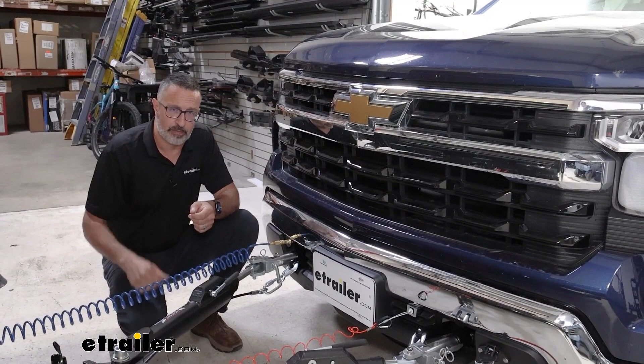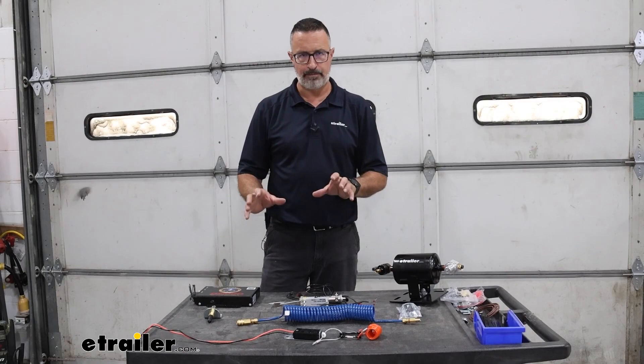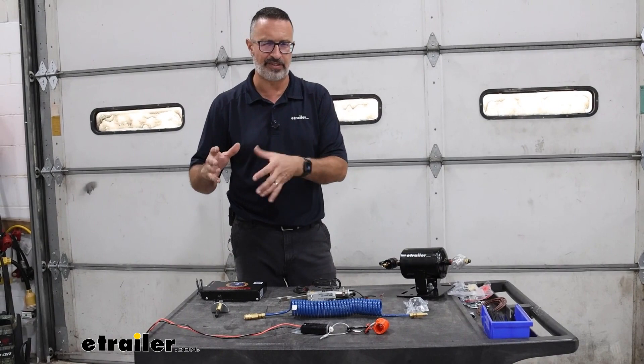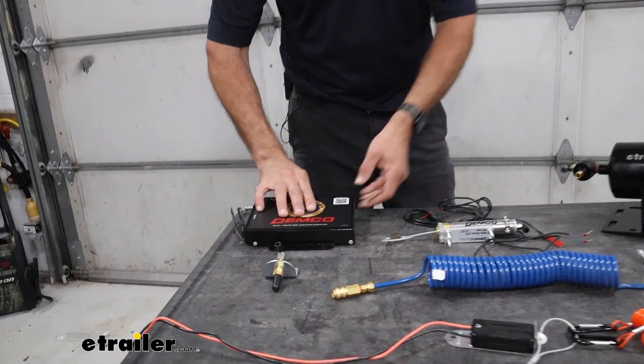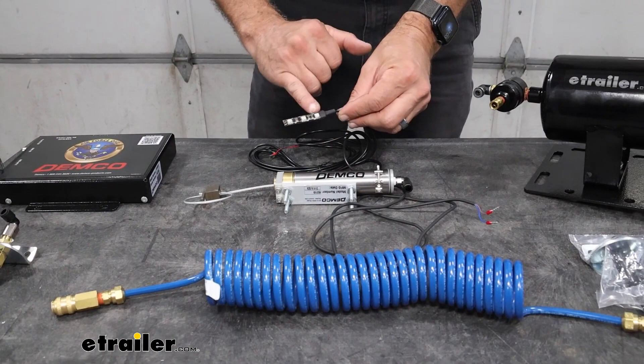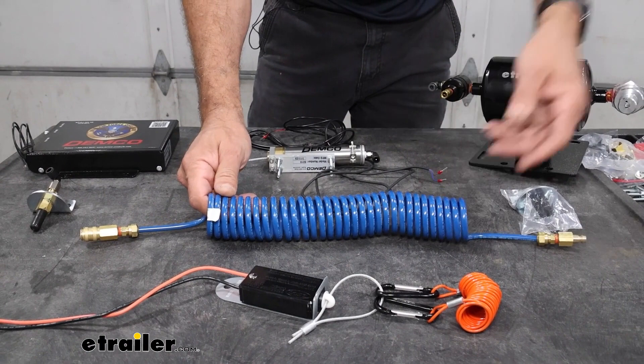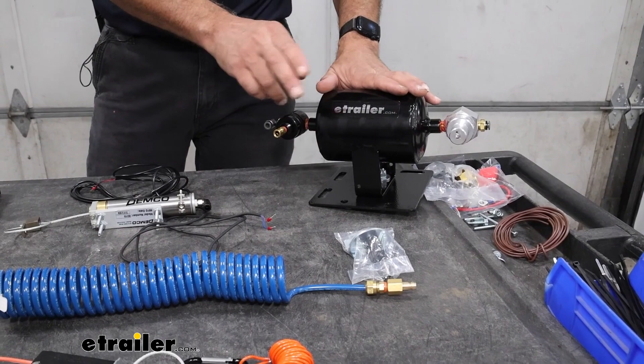Before we begin the installation, I want to go over the main components to keep it organized, since there's a lot going on and it can get confusing. We have the main operating unit, the brake cylinder, the LED indicator light, the breakaway switch, a coiled air hose that goes between the towing and towed vehicle, and finally the air tank with compressor, which supplies all the air to our braking system.